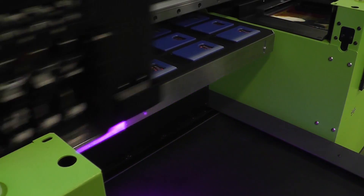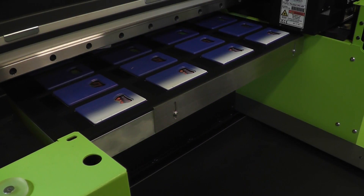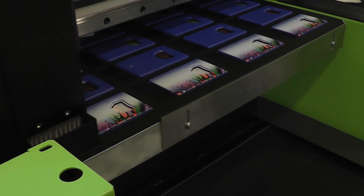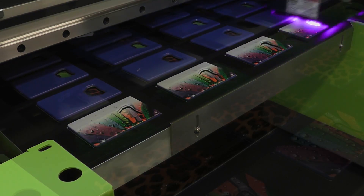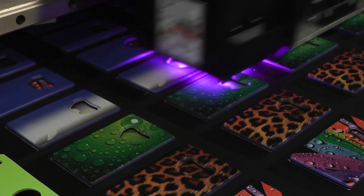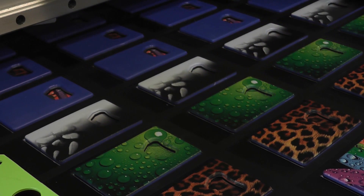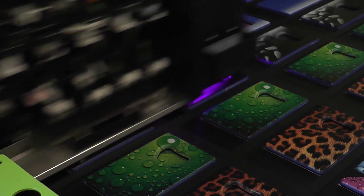The X2 is designed for industrial use and is capable of running 24 hours a day, 7 days a week. This UV LED inkjet printer features a 6 color print head for CMYK and 2 white inks. The ink is fed through the machine from 1.0L bulk bottles using a revolutionary negative pressure system.